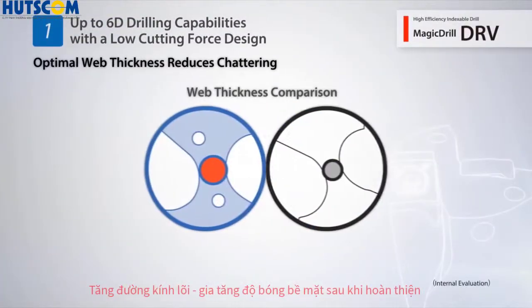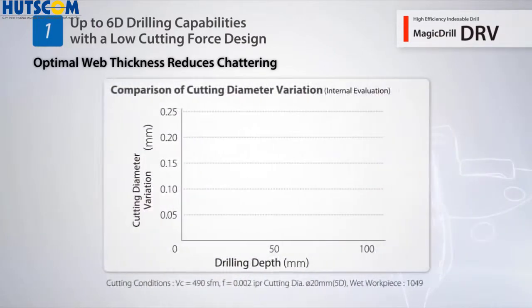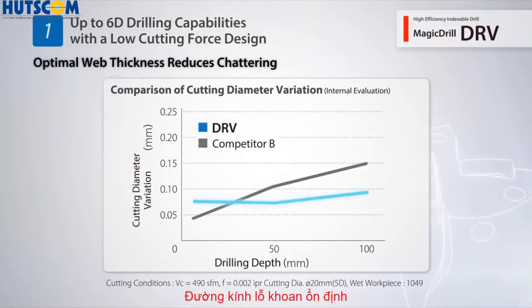The DRV provides improved rigidity and limits deflection with its optimal web thickness. With a reduced variation in hole diameter, the DRV maintains stable machining results even when performing deep hole drilling applications.